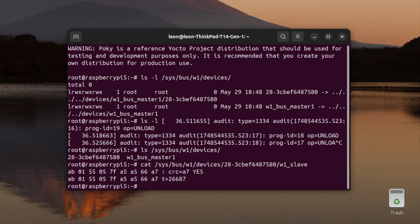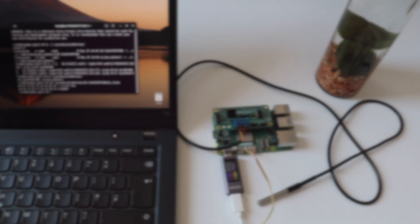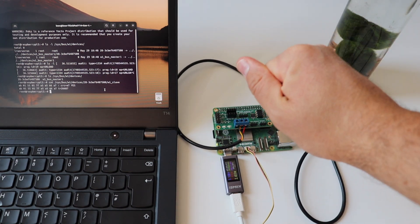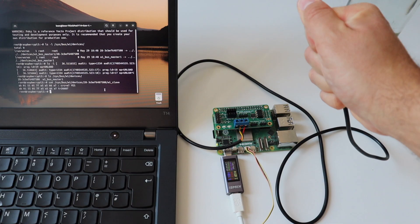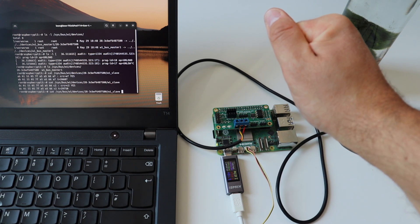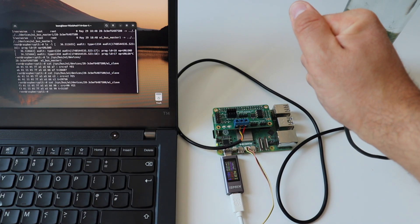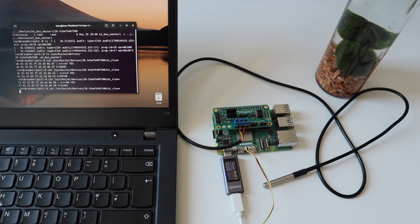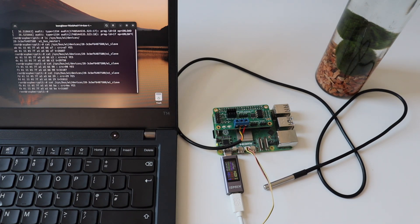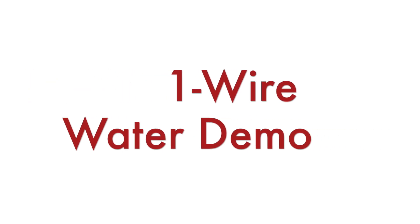I used the 'cat' command for this purpose. As you can see in the output, we have two lines — at the end of the second line we have 't=' followed by digits representing the temperature in Celsius. In this case the ambient temperature in the room is 26.687°C. Since my body temperature is higher, I held the DS18B20 sensor in my hand for a few seconds and observed how the temperature increased. I kept taking measurements, and over time the temperature rose, then decreased again after I released the sensor.